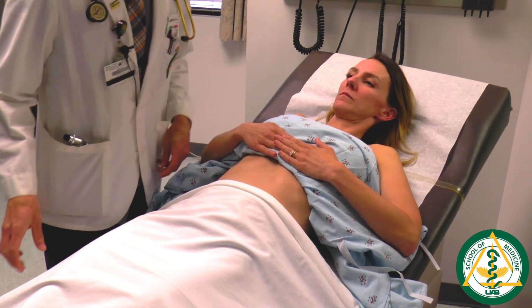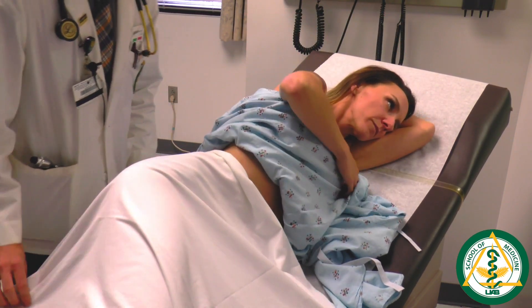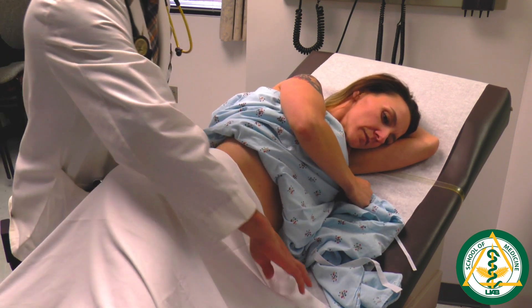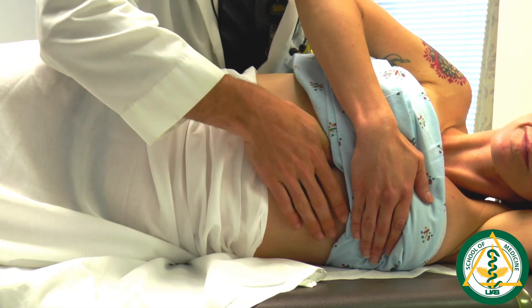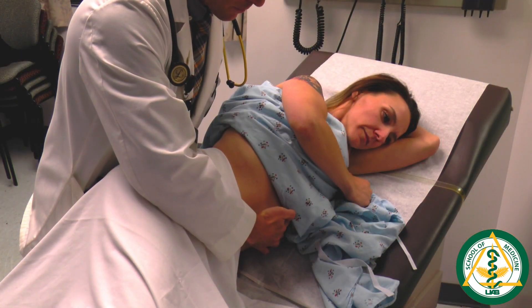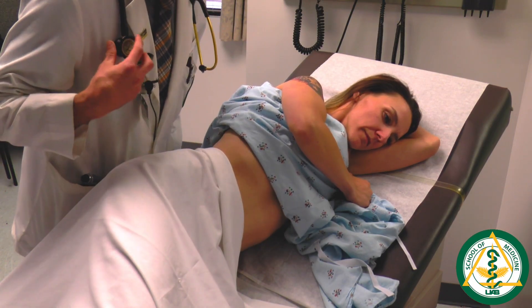To rotate the patient, ask them to turn onto their left side and put their arm beneath their head, while holding the blanket in place as they rotate. In that position, feel in the same area for the strength of the PMI. Once identified, use both sides of the stethoscope to listen to the mitral area.